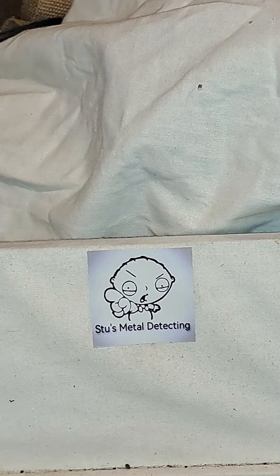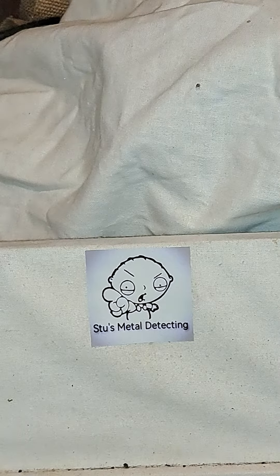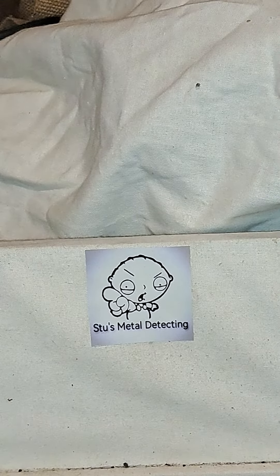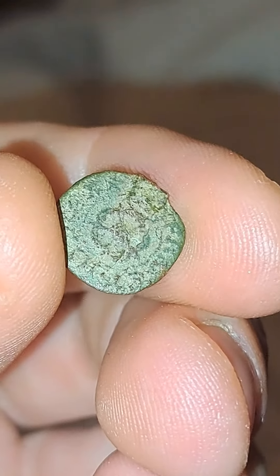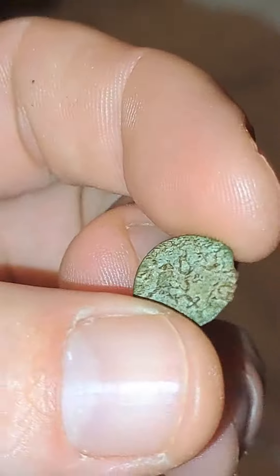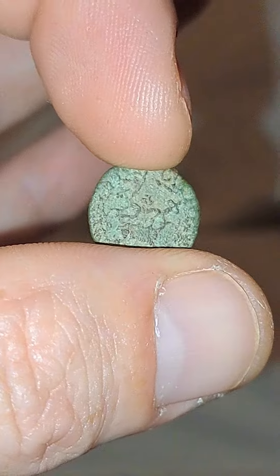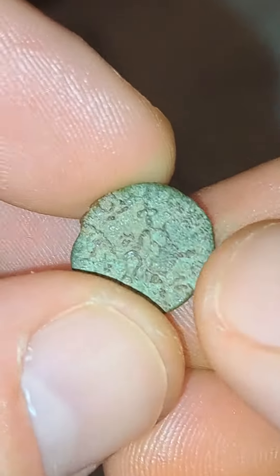I just want to do an update — I didn't actually realize this, proves how much I know. I cannot believe it — that is a copper hammered coin. I didn't actually realize that the Rose Farthing was a hammered copper. So I have my first ever hammered copper coin — what a beauty!